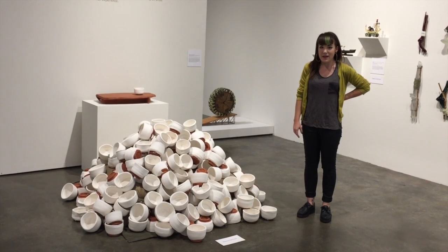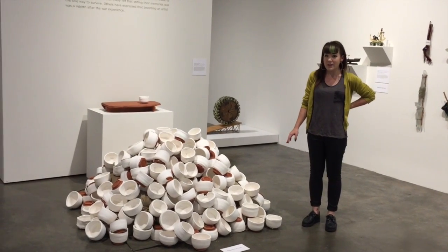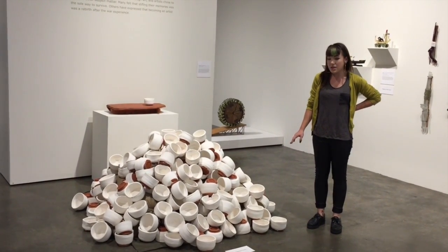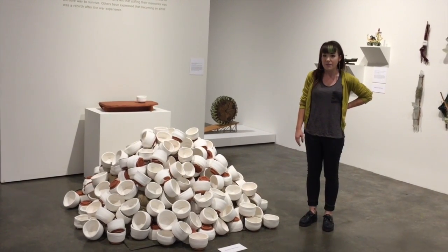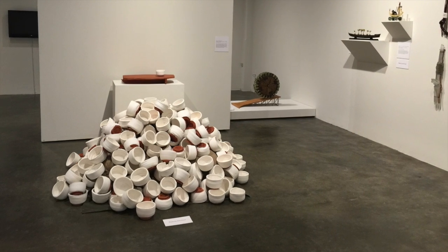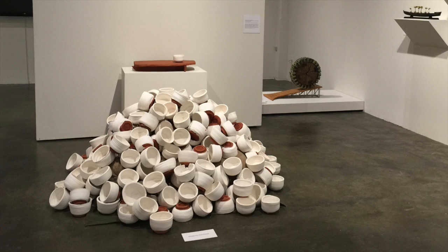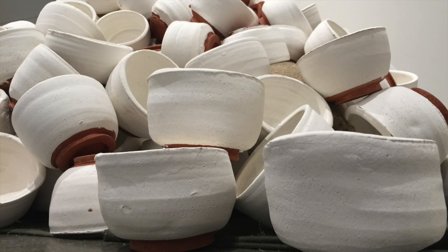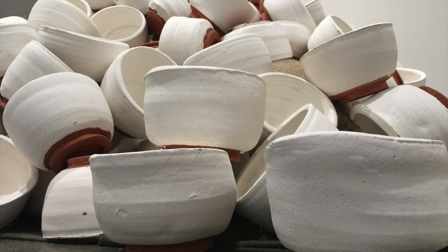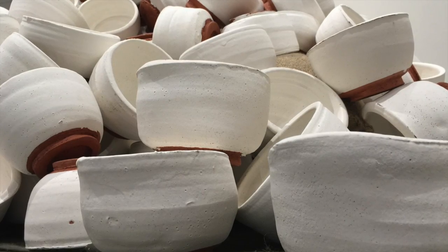This is a piece by Thomas Orr. We were fortunate enough to have Thomas on site to install this piece. Thomas was an infantry officer in the Vietnam War, and he and his troops were stationed in an area called Duc Pho in Vietnam. The title of this piece is also Duc Pho, based on where they were stationed. The piece is a series of engobe and ceramic terracotta rice bowls that are empty, stacked on top of sandbags which are full. It's meant to represent the weight that Thomas Orr carries with him from all of the lost and deceased soldiers and officers he knew during the Vietnam War.